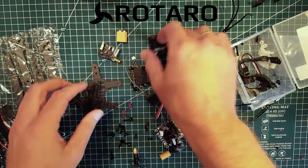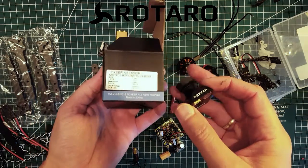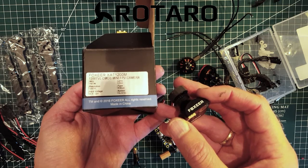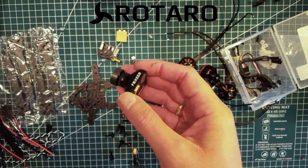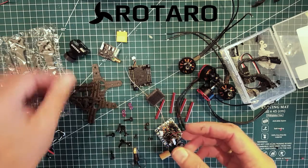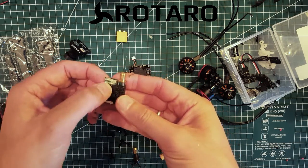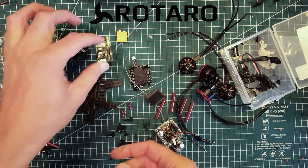If they're good, I don't see any reason to buy anything else. For the camera, I'm going to try the new 16:9 HS1189, which has a 2.5 lens. It's a CMOS camera but it's supposedly supposed to have really low delay, so we'll see how that works out. The VTX is the new ET526 from eShin, which has the ability to switch the power settings and also switch it off if you want.